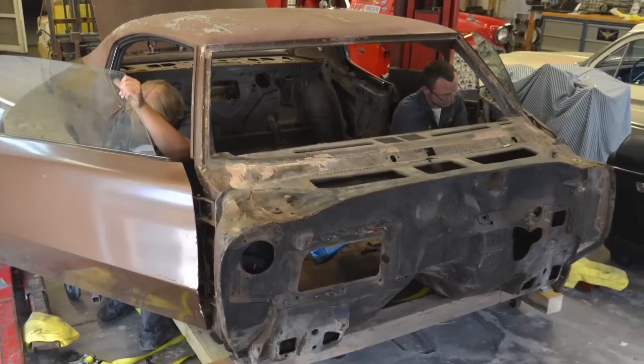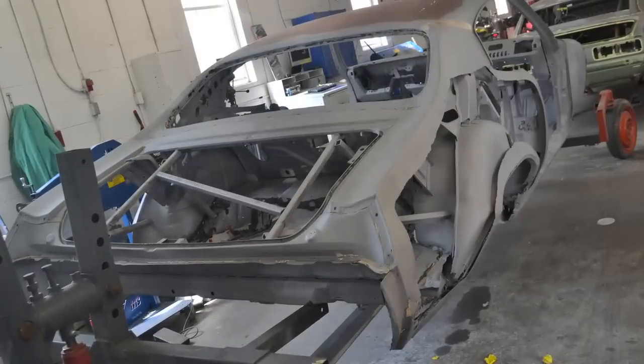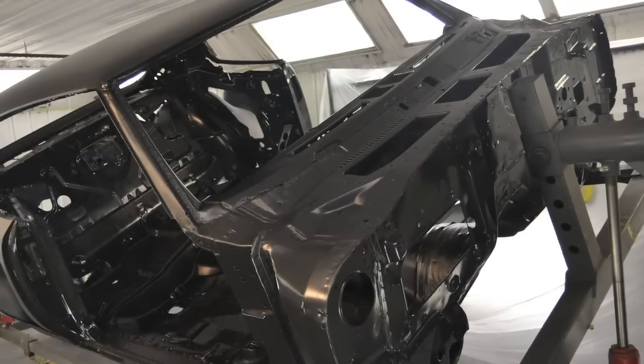So we stripped the car down, cut out the perimeter of the quarters, put it on our rotisserie, and sent it through the media blaster. When we got it back, it was even worse. After we got it back in bare steel, we went ahead and epoxy primed the whole car just to get a nice protective layer on there and keep it from rusting out again.